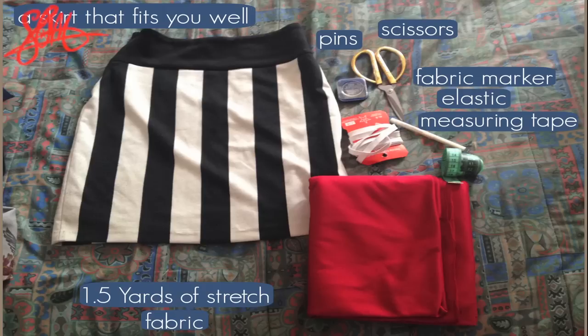To make this skirt, you'll need a skirt that fits you well to use to make your pattern. You'll need 1.5 yards of stretchy fabric, elastic to make your waistband, scissors, pins, measuring tape, and something to draw on your fabric with.